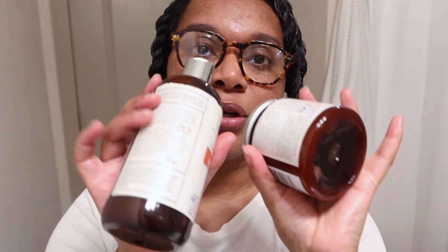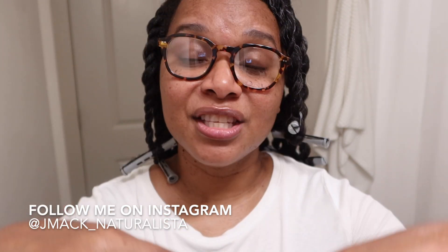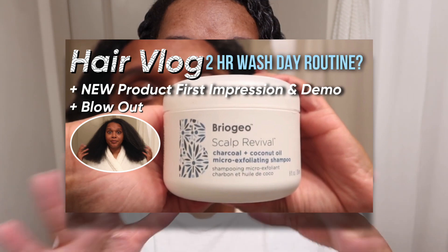Anyway, what you came for was my review — a quick initial review on all of these products. I will have a reel coming up soon on Instagram so please go check that out. I'm not going to insert any clips here but I may post it later. Right off the bat, I did not pre-poo my hair. I actually went in with the Briogeo scalp shampoo — I'll do another review on that soon.